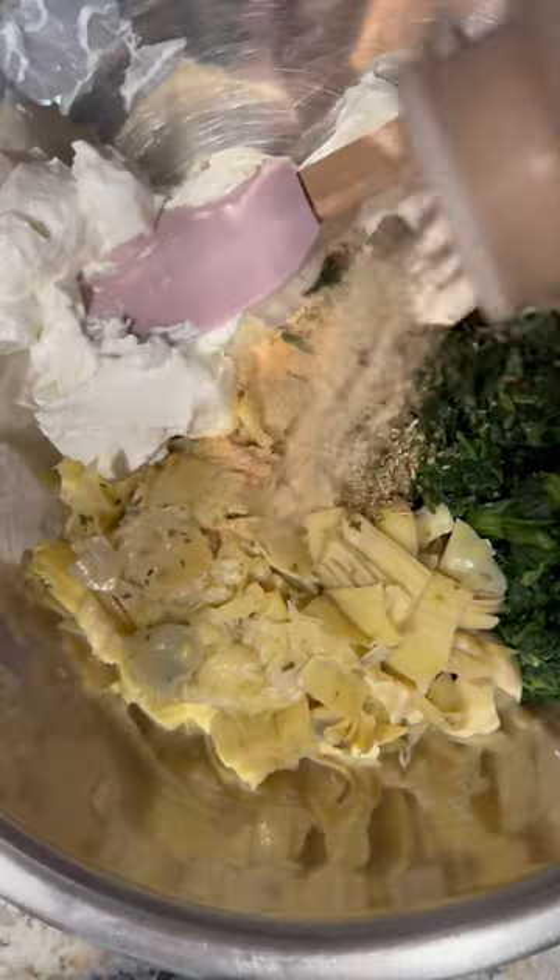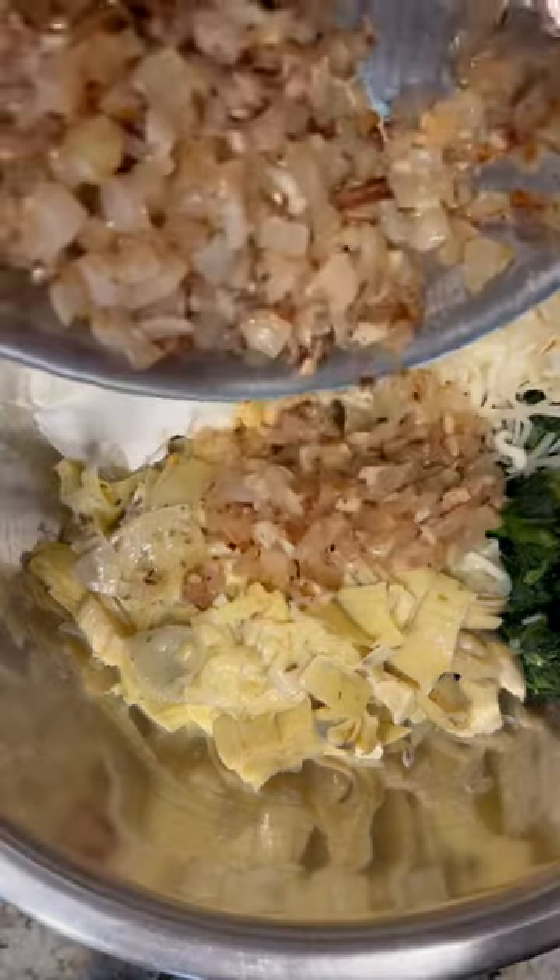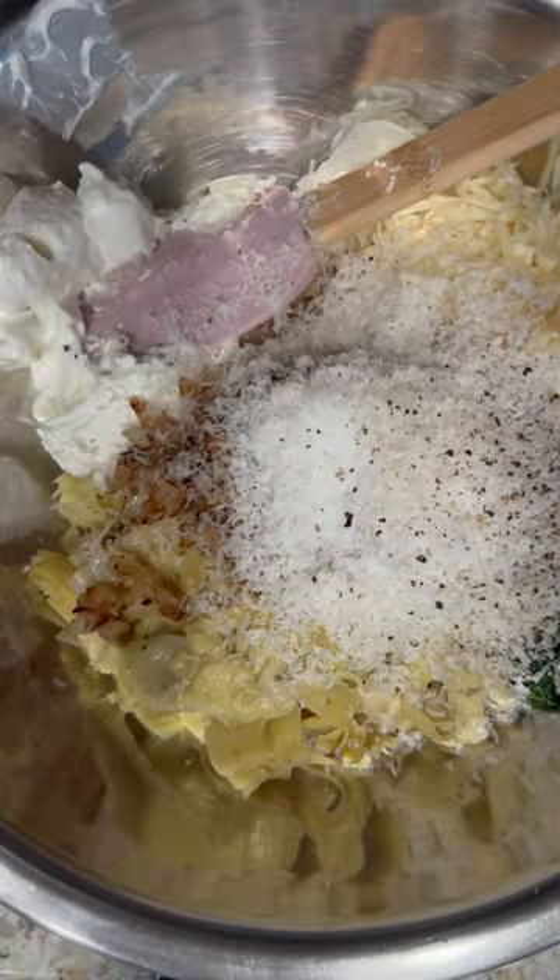Cook up some onions and garlic, let that brown and cool while we work on the rest of the filling. I've got some cream cheese, Greek yogurt, parmesan shredded cheese, frozen spinach, and a jar of marinated artichokes that have been drained.